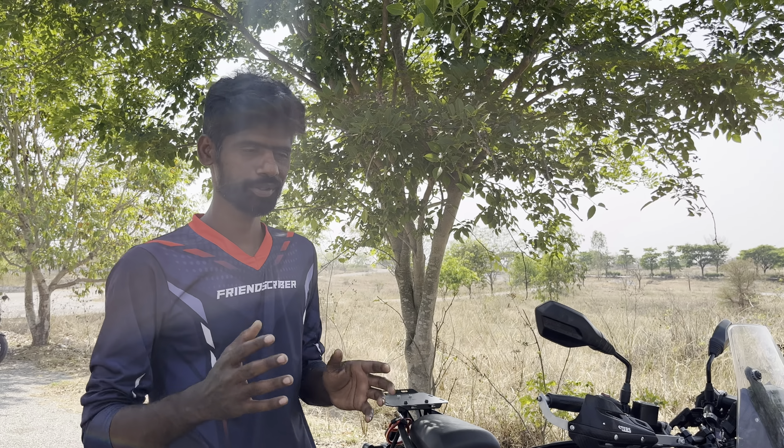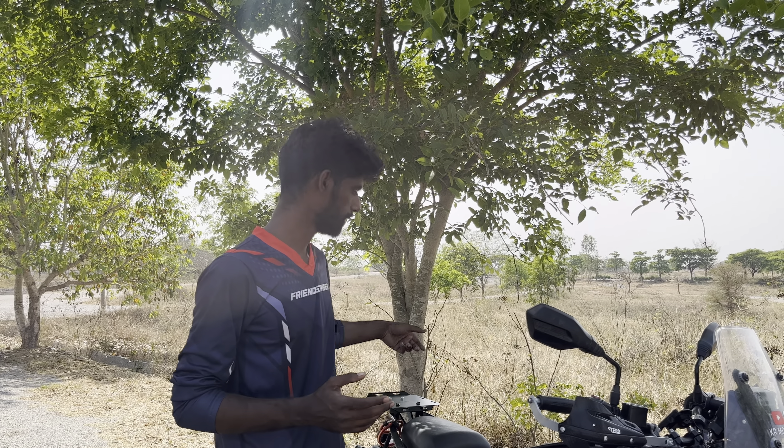So here we are going to see the crash guard. The footrests — we are going to share details and fit. And we will see the crash guard.